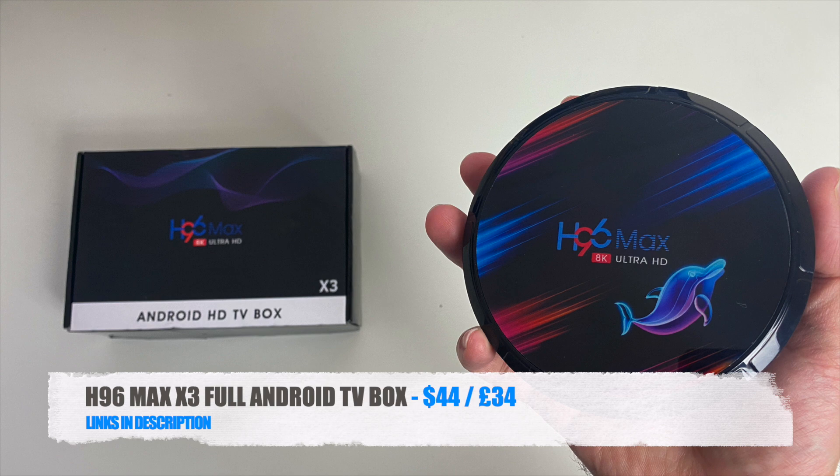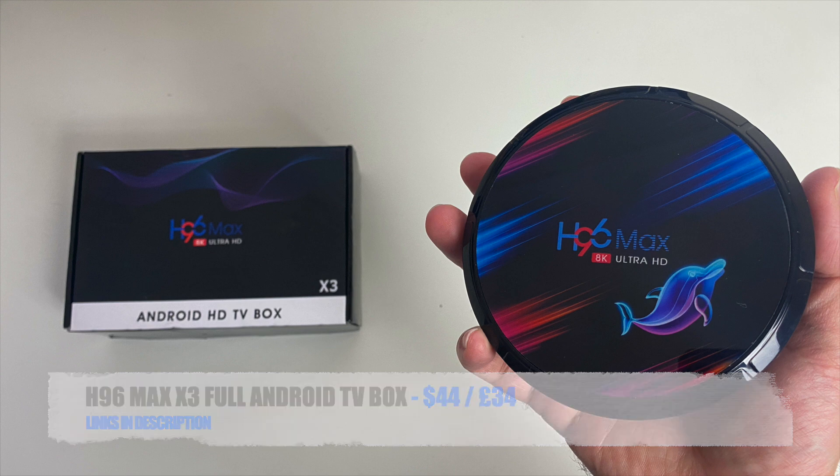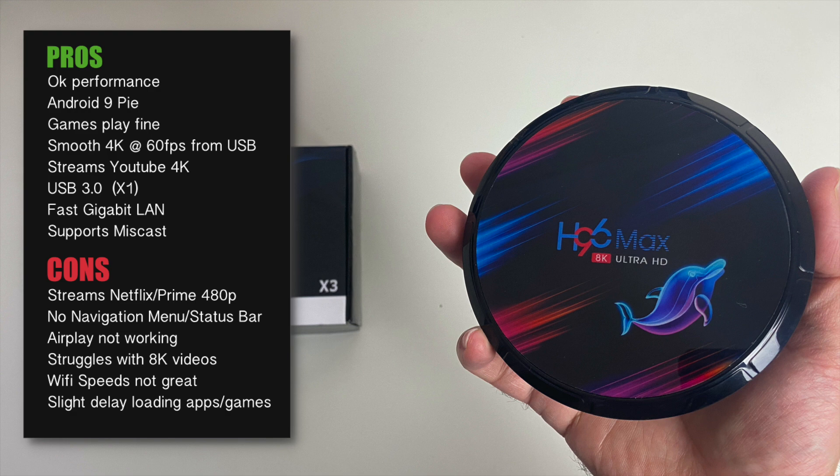So there you have it guys, that was the new H96 Max X3. On paper this TV box ticks more or less all the boxes — you have the S905X3 with 4GB of RAM and 128GB internal storage. However, the performance is not what I expected. I am experiencing a delay when loading apps and games; for example opening DRM Info took nearly 15 seconds to load, which is very strange considering the specs.